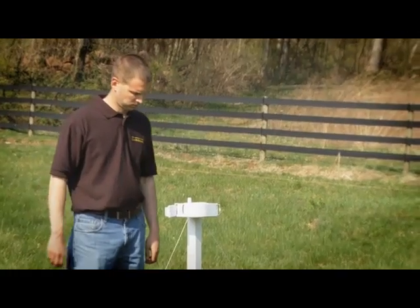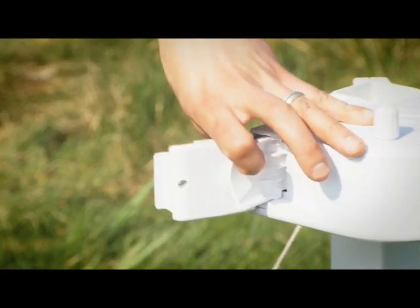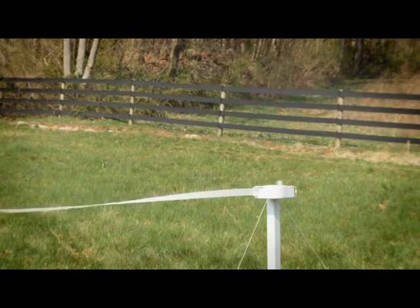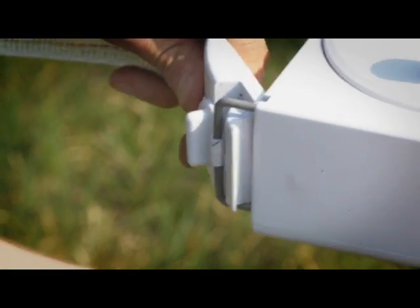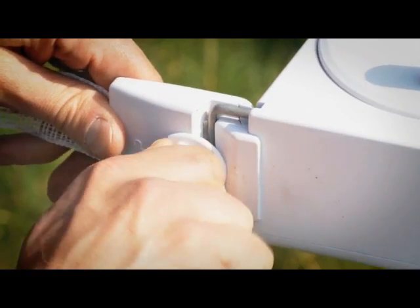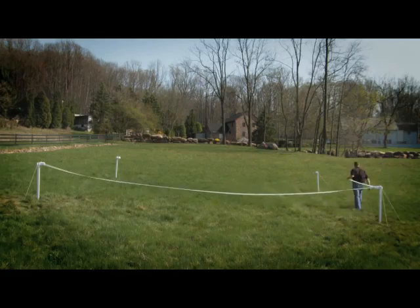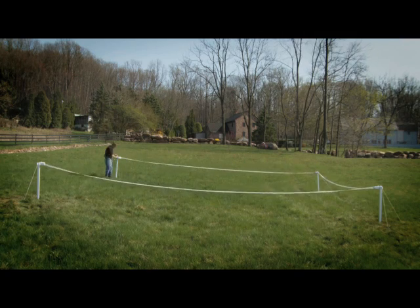Starting from the outside of the corral, release the latch on the poly tape reel and take the reel connector and pull it to the next post to your right. Next, snap the reel connector to the wire form on the next reel and turn the cam lock to secure it in place. The fence line should be loose at this point. Repeat this process for the remaining three sides of the corral.